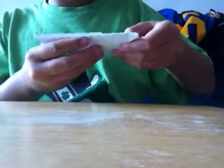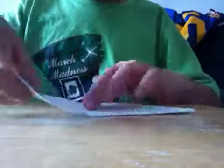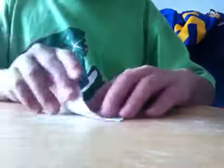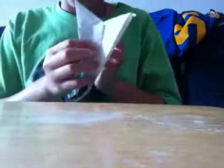Now you see a line. So when you have a line like this, the cut is facing by me. And what we're going to do is fold it down like that, like this, fold it down like that. Fold it like that. And then fold it again like that. Make sure you crease it.